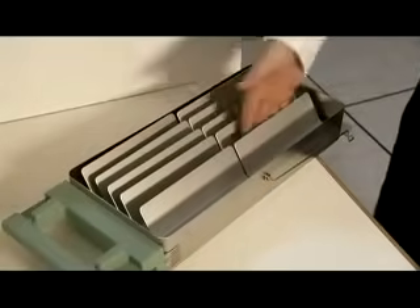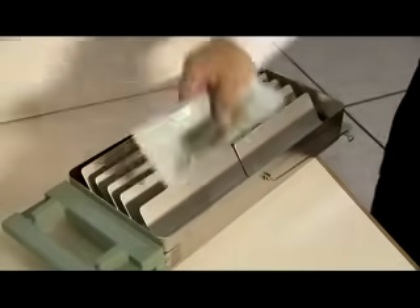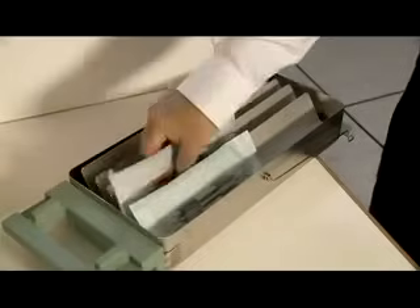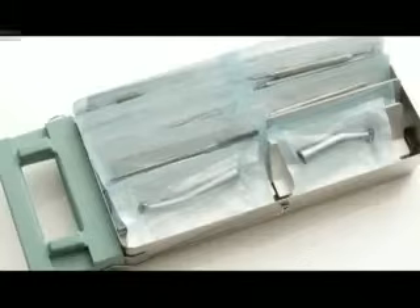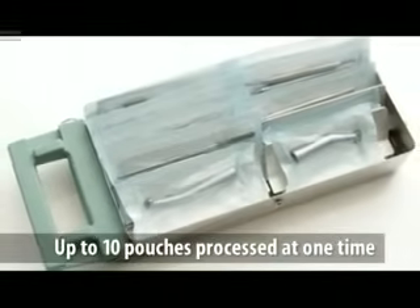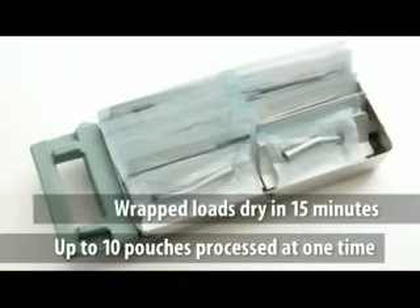Arrange the Stat Dry plates lengthwise as shown rather than side to side. Correct placement ensures more effective drying and permits a smoother and more efficient air flow around the pouches. Up to 10 pouches can be processed at one time. Wrapped loads dry in as little as 15 minutes. You will find the Statum 5000 is the perfect blend of speed and capacity for growing practices.